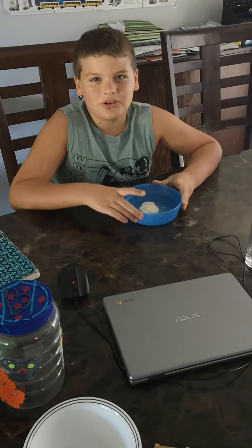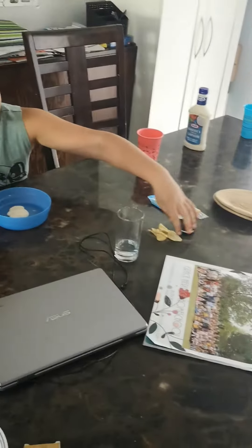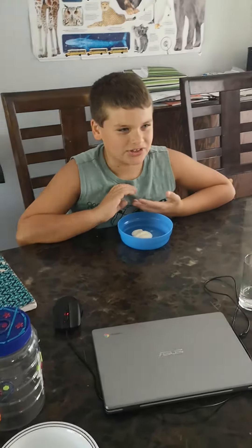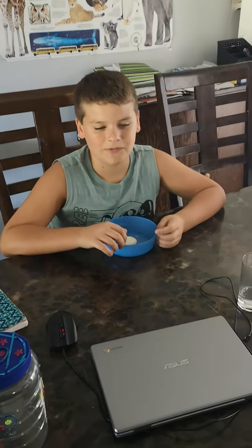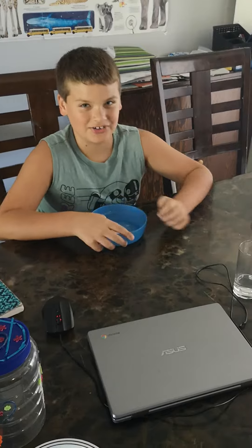Hey guys, welcome back to another video. Today I'm trying things with ranch. It'll be a fun video. I'm going to try them and see, and if I like them, I'll tell you to try them and if they're good. So let's get right into the video.